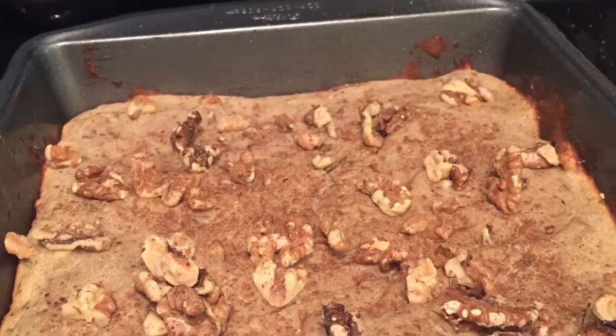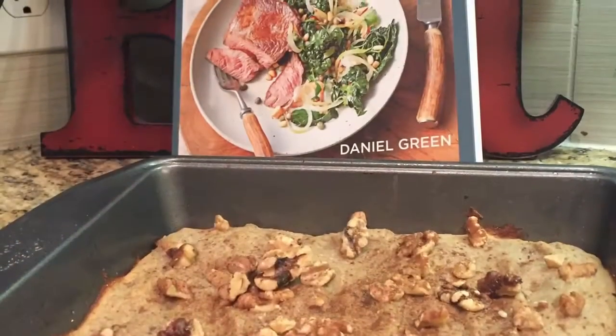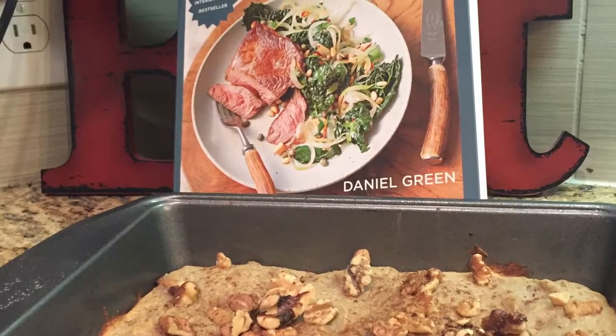And whenever you're done, it should look something like this. Mine's pretty good. I added cinnamon on top and extra nuts — you can do that as well if you want to.